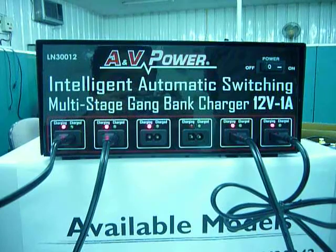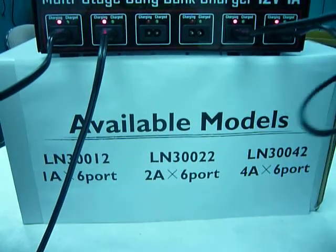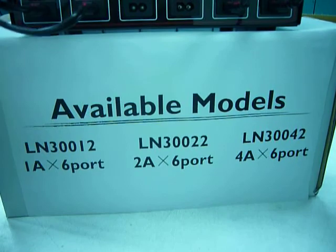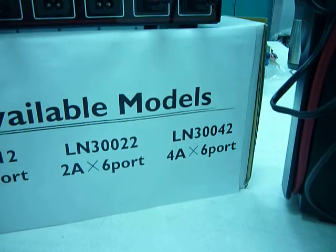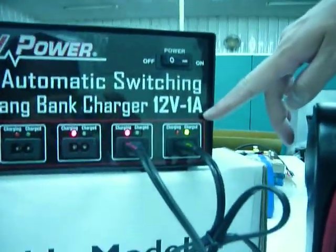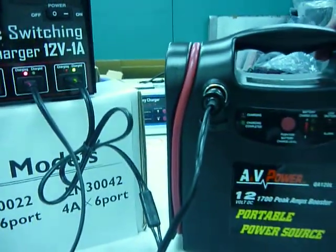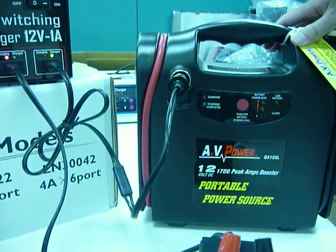The charger is available in 3 different models. LN30012 is the unit shown here — it has 6 ports with 1 amp each. LN30022 offers 2 amps across 6 ports. For quick charging, LN30042 is the choice. Once the device is fully charged, the LED light turns green and provides a float mode charge. Depending on the device, it can go as low as below 300mA.